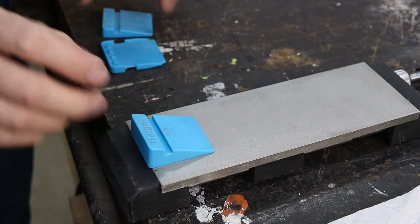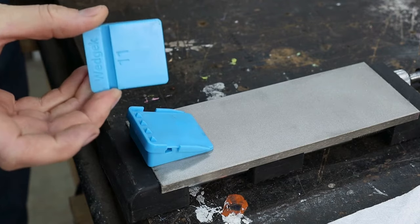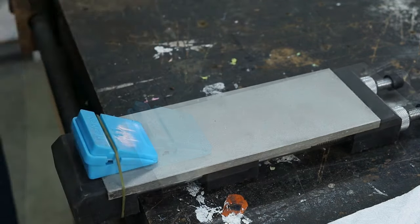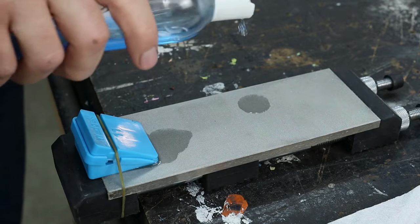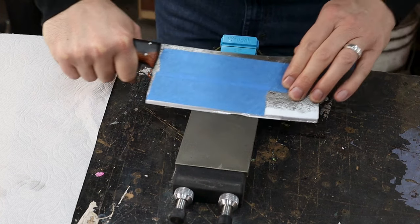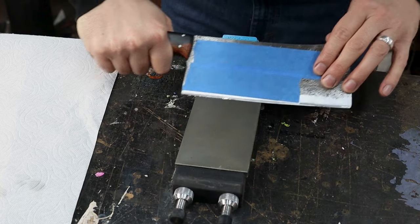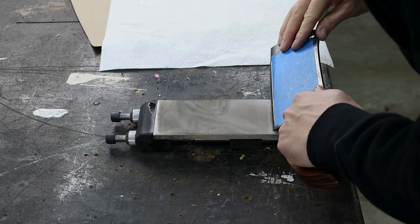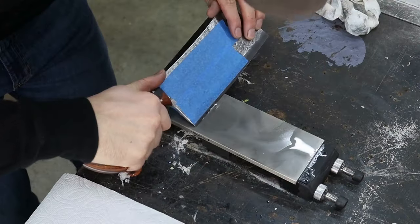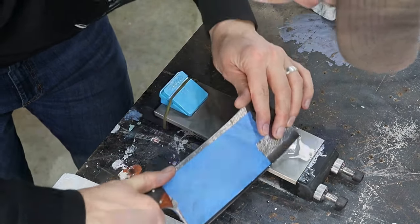I'm using these angle guides by Wedgeck, and one of the nice things when you buy the multi-angle pack is that it comes with a piece that allows you to combine angles. Here I've got a 20-degree angle guide paired with an 11-degree angle guide to give me a 31-degree sharpening angle. That might sound like a really big angle, but for a cleaver I think that's actually a really good spot to be. The convex grind along with the 30-degree sharpening angle should make for a really durable edge. I progressed through a 300, 1200, and 3000 grit diamond stone, and then stropped the blade on a double-sided leather strop loaded with 5 micron and 3.5 micron diamond paste.